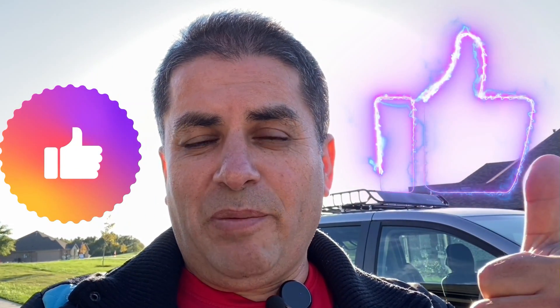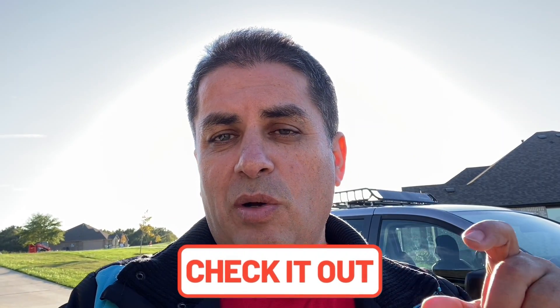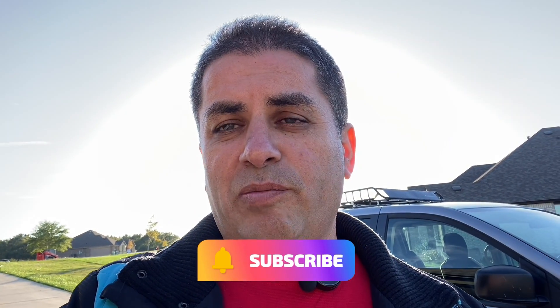If you're enjoying this comparison video between the BlueDriver, the TopDon, and the ThinkDiag, please give the video a thumbs up — I put a lot of time into these videos and I really appreciate your time. I'll leave links below for anything I mentioned, and if you're new to the channel consider subscribing as it helps me out and lets YouTube know I'm bringing you valuable content.